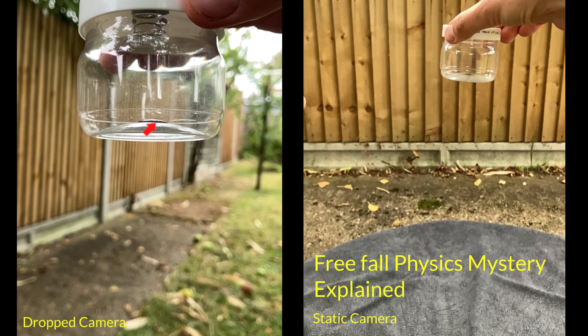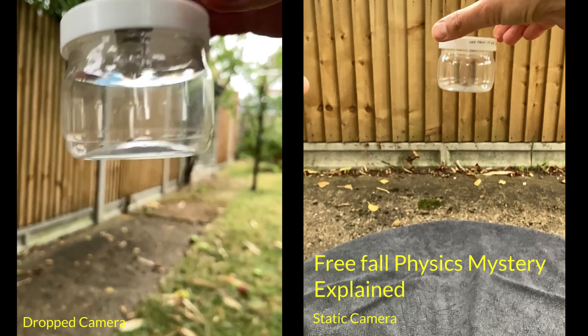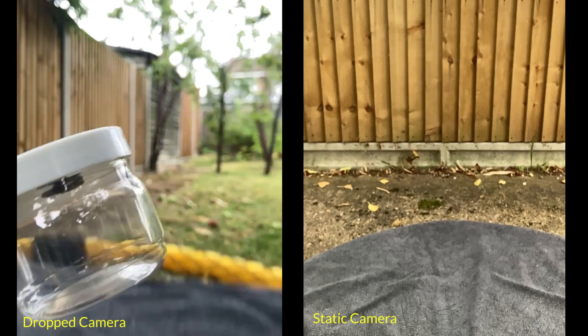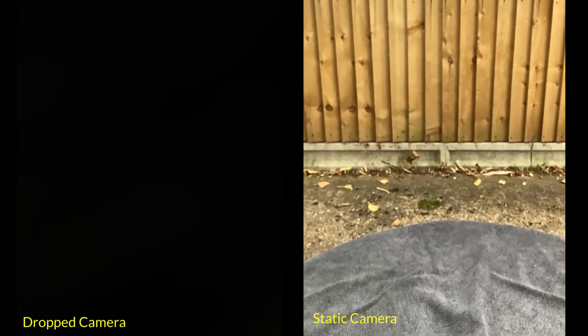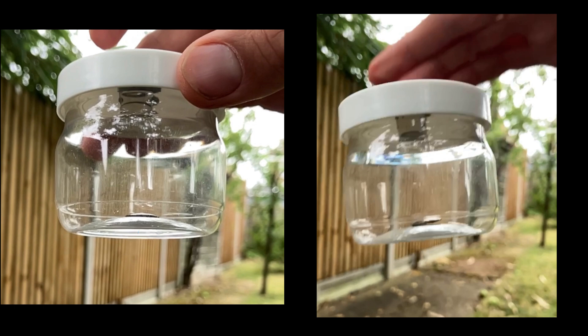In my previous video I asked if you could explain why that bit of metal goes up relative to the pot when it is dropped. In this video I'm going to use force diagrams to explain why that is. Let's first of all consider the forces which are acting on the little bit of metal before the pot is dropped.